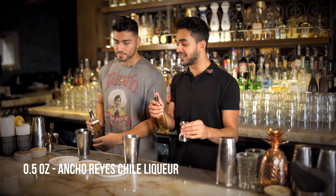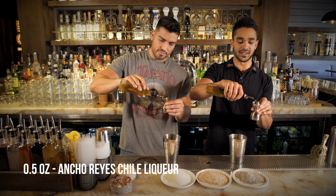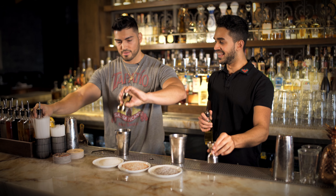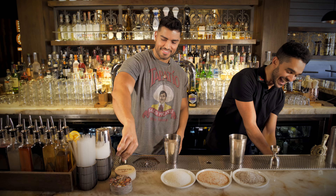So now we're going to go half an ounce of Ancho Reyes liqueur — that's the one that says Ancho. It's a chewy liqueur, so it adds a little bit of spice to this drink. We're going to do half an ounce of this one, right to the halfway line. Dump that bad boy right in. Excellent work.